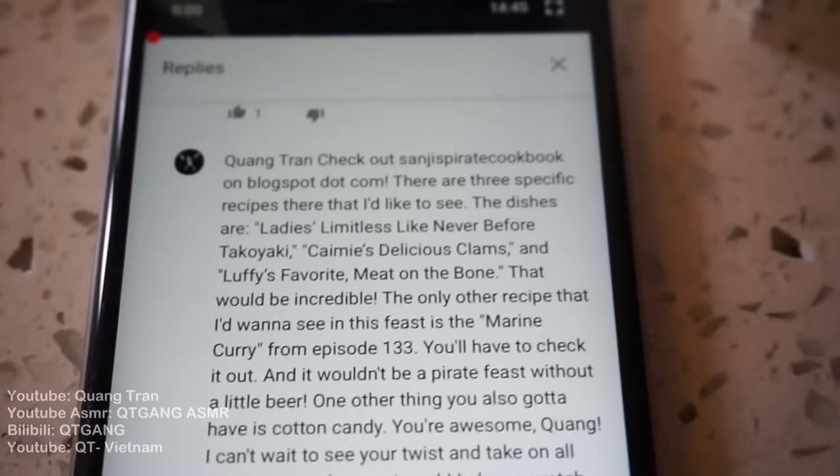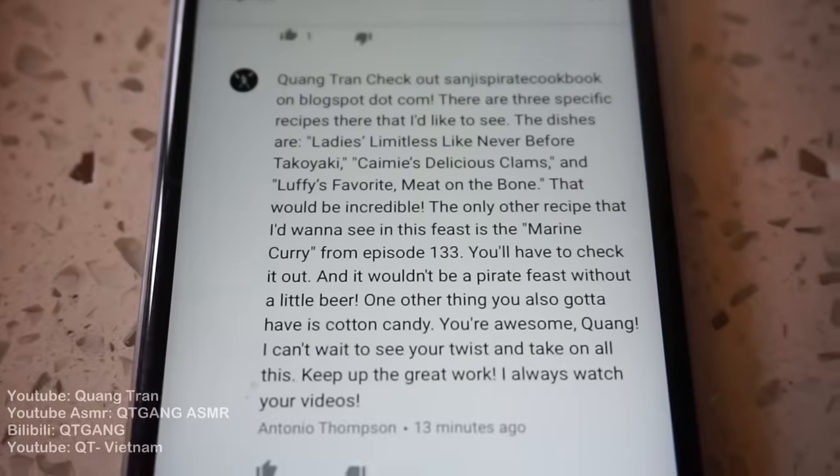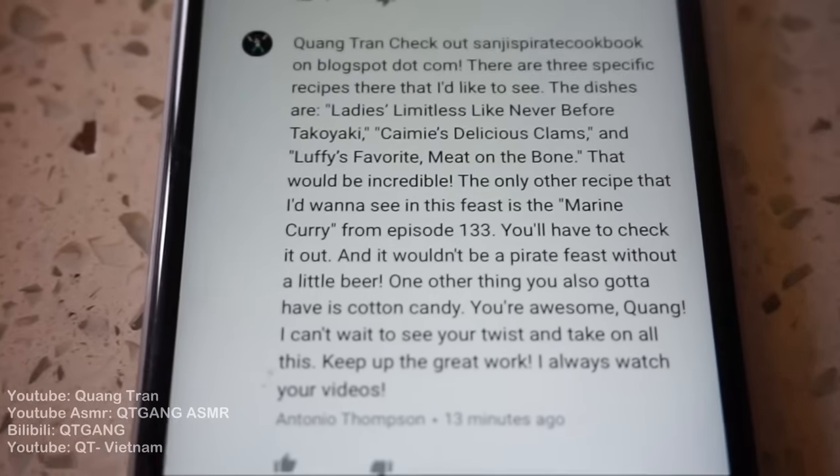There are three specific recipes I'd like to see. The dishes are: ladies' limitless like never before, takoyaki, Kami's delicious clams, and Luffy's favorite meat on the bone.